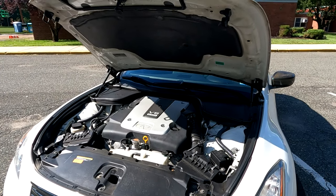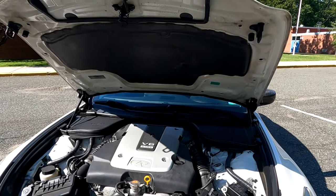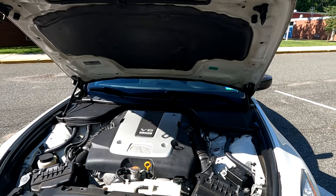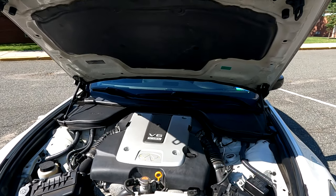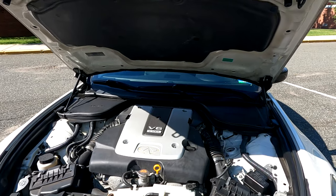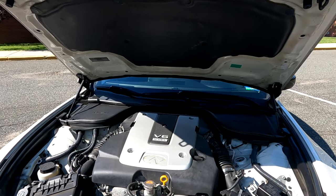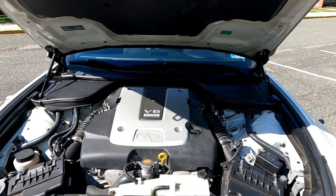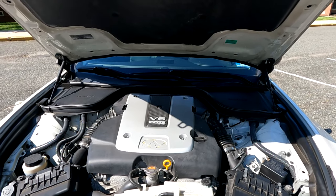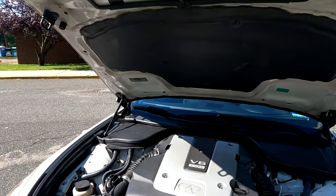Last but not least — this isn't a common problem per se, just something to note when purchasing these cars — VQ engines love consuming oil. You really want to stay on top of your oil changes. If you're pushing the car or have it modified with intakes, exhaust, or a tune, you definitely want to do oil changes more frequently than you would on a regular car. It's just the nature of these engines, so I wouldn't necessarily call it a defect, but it's worth knowing.